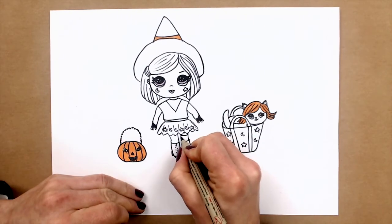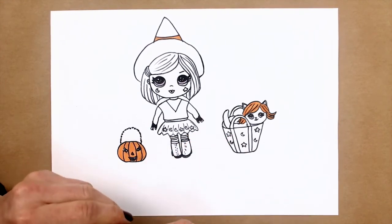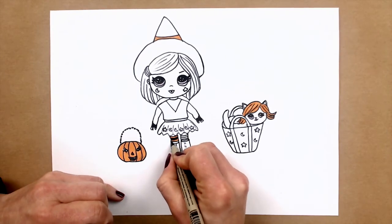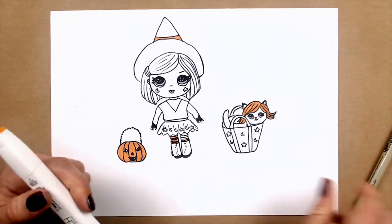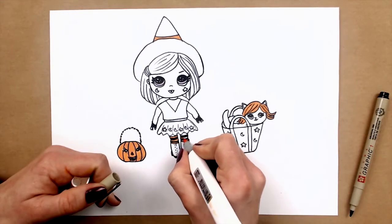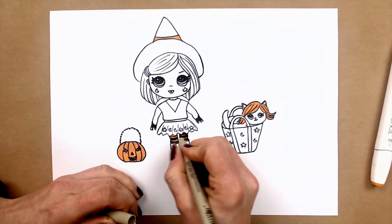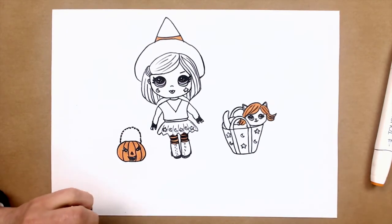So I will just start coloring and we will see — black in the middle. And here I also make one more line, just to separate her boots. So will make the same line here, and one more line here like this. So she has the cutest striped tights now.